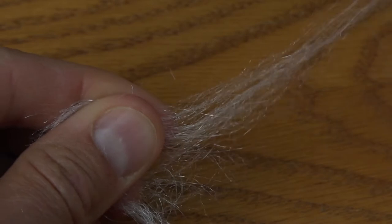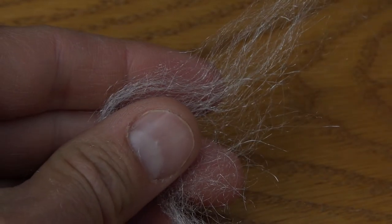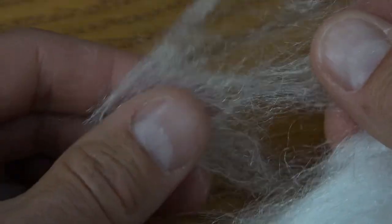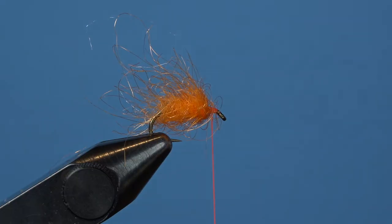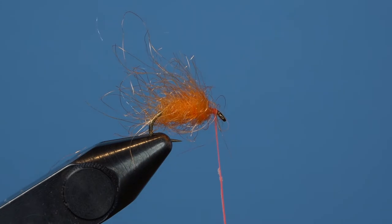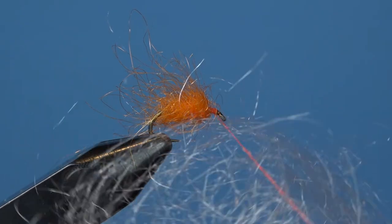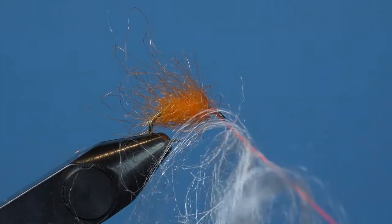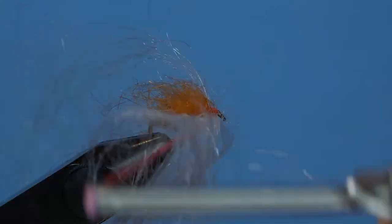It's more firelight again for the egg veil, but we only want a screen of white to coat the outside of the orange egg. Pull a small clump of white firelight from the hank, and instead of dubbing it in the traditional manner, we're going to fold it onto the hook like that of a nuke egg pattern. Get a good sticky wax on your thread and lay the firelight over the top, before pulling down each end of the firelight to wrap it around the thread.